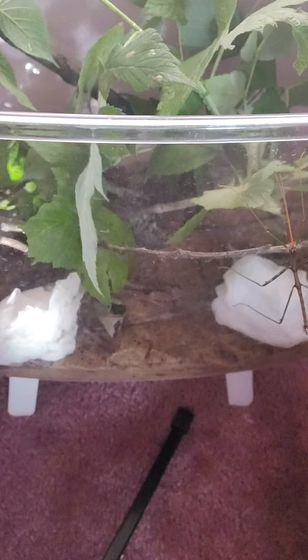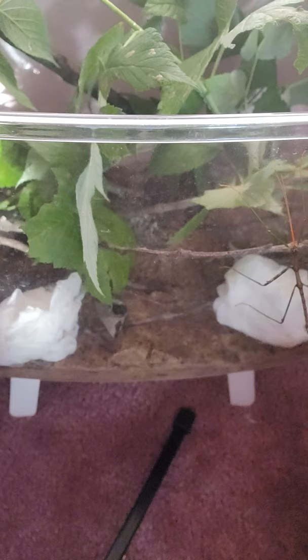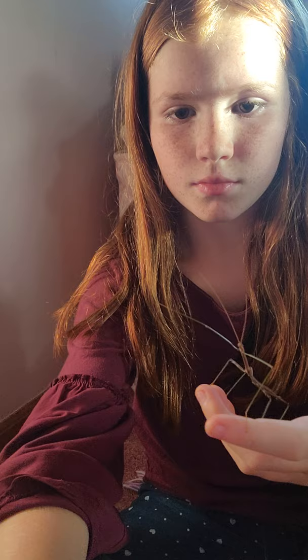And then for the water, you're just going to get maybe a cotton ball, or just roll up some toilet paper and then wet it down — that would be a good water supply for them and they'll suck out of it. And of course, your friendly little stick bug.